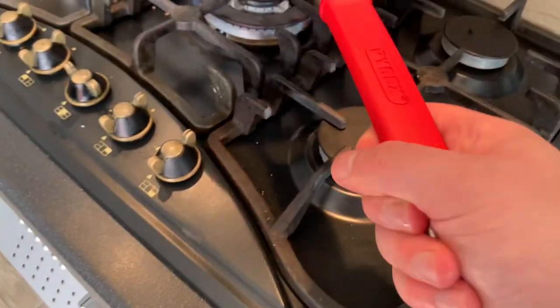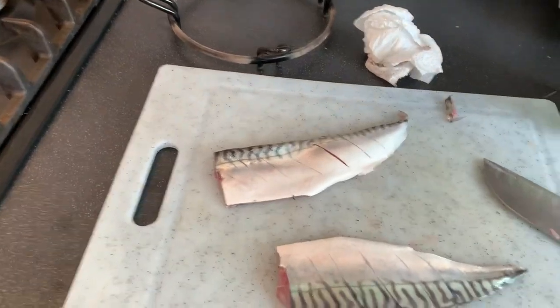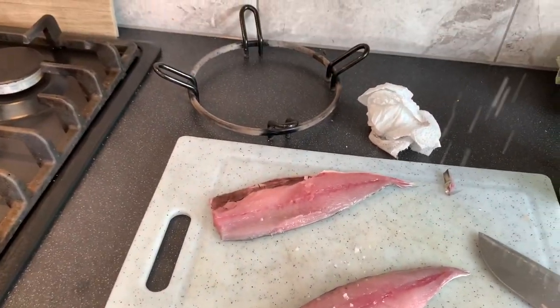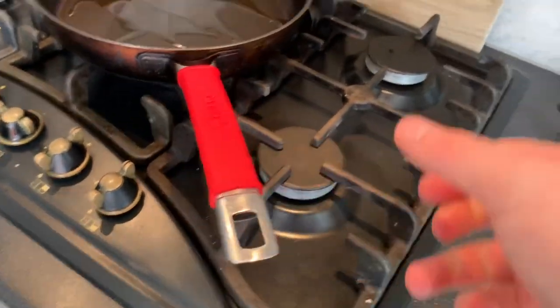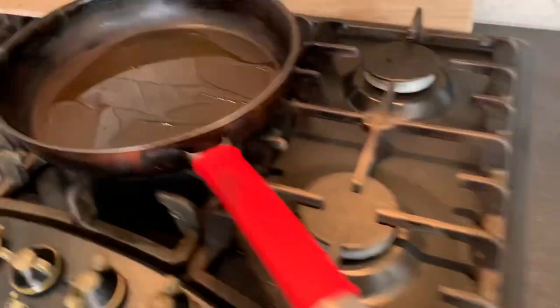I've got oil in the pan — not much — just heating up on max heat. Notice that I've patted the fish dry with the kitchen roll; make sure your fillets are dry either side. And now I'm just seasoning the fillets with flake salt. Use rock salt or flake salt — much better quality than just table salt, if you can help it.